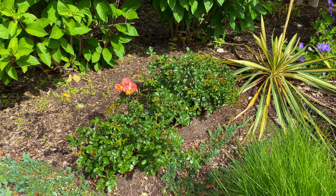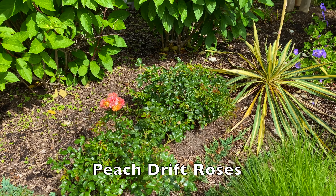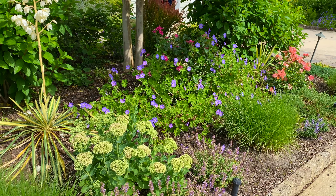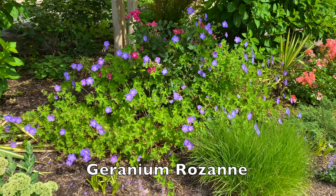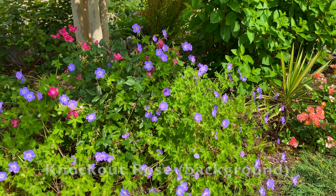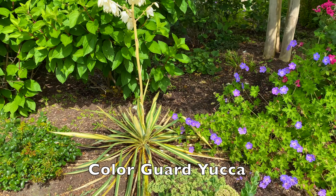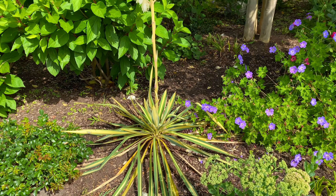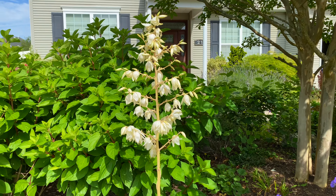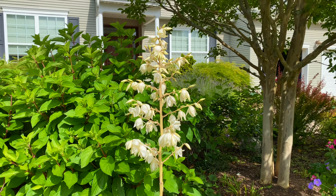In the center bed I finally dug out the dead winter heaths that weren't doing well and replaced them with two peach drift roses, which mimic the drift roses on the other side. You've got a ton of Geranium Roseanne — it's almost covering this knockout rose completely, but I don't care because I am in love with this plant. And then you also have the yucca that I recently cleaned up. Every year around Father's Day it blooms so beautifully — that is stunning, so pretty.